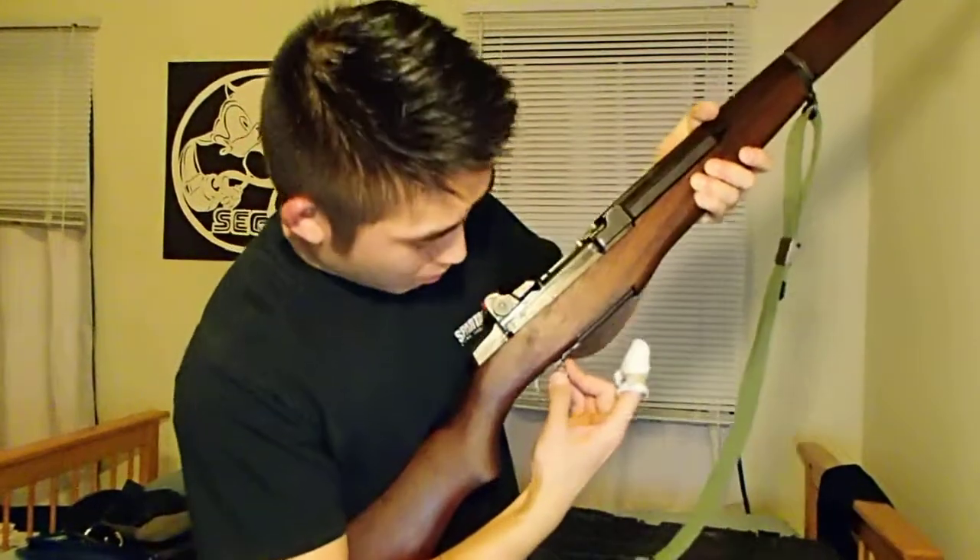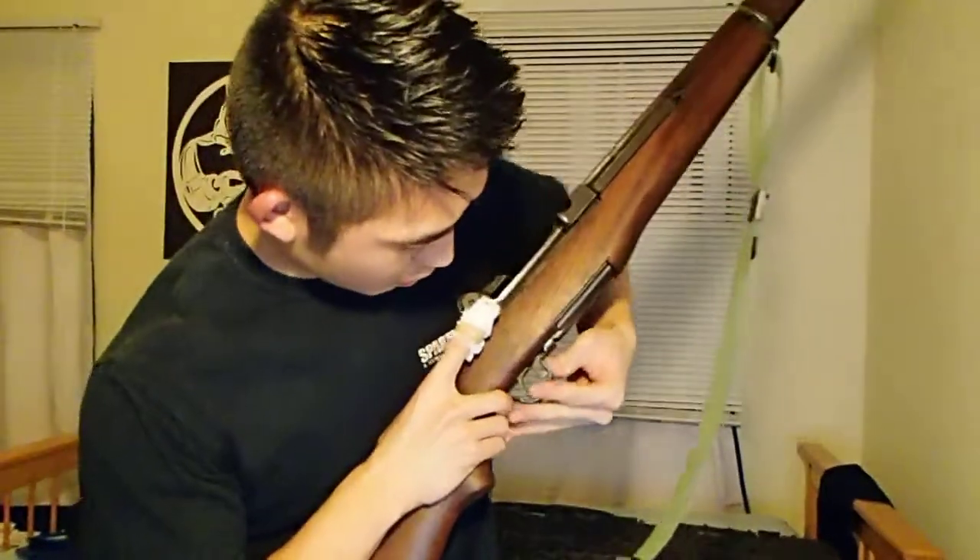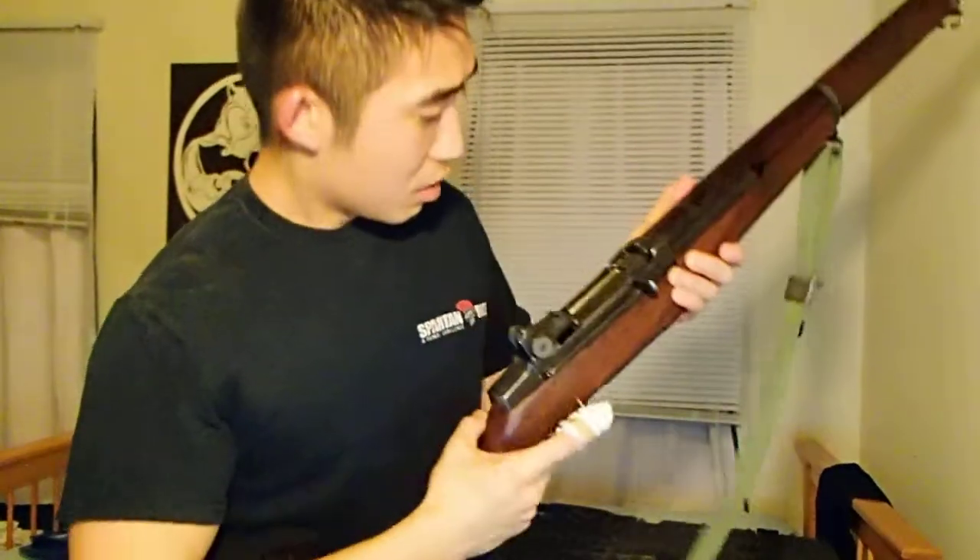So, that's it. This is the safety. The safety doesn't work unless the bolt, the firing pin's back. Pretty cool. Pretty heavy — it's about 10 pounds fully loaded.